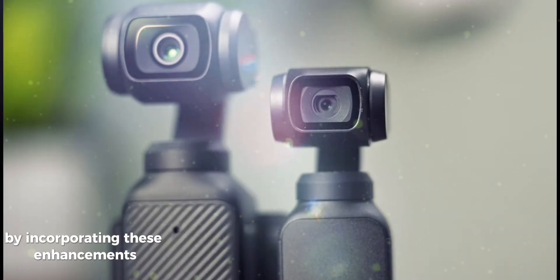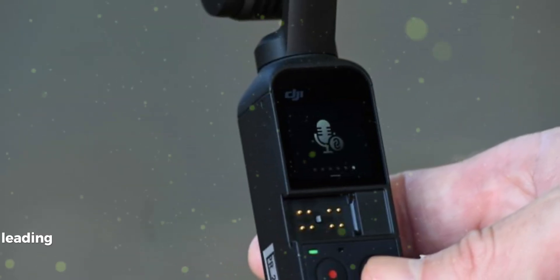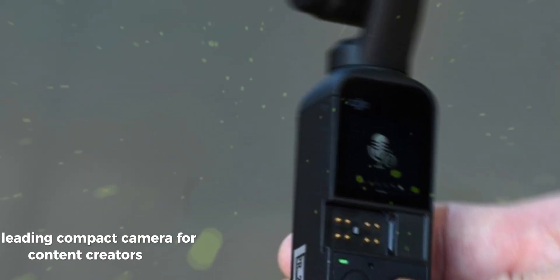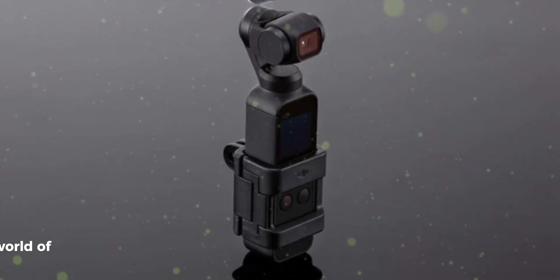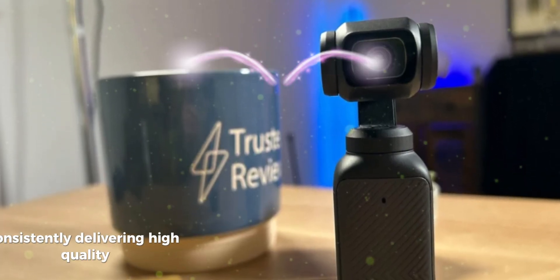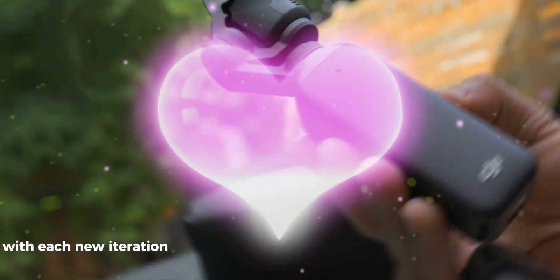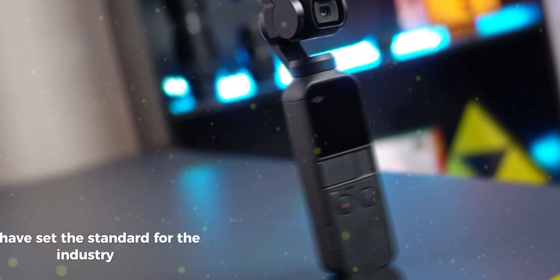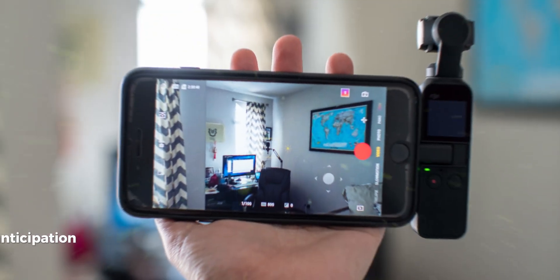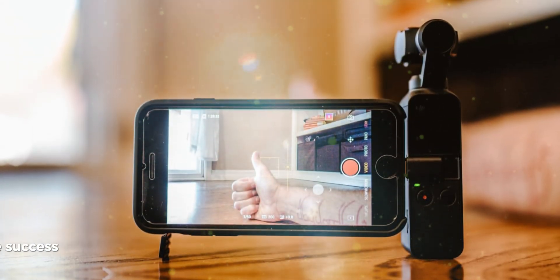By incorporating these enhancements, DJI could further solidify the Osmo Pocket's position as a leading compact camera for content creators. The DJI Osmo Pocket series has been a game changer in the world of handheld filmmaking, consistently delivering high-quality, compact cameras that are easy to use and produce professional-grade results. With each new iteration, DJI has introduced innovative features that have set the standard for the industry. The anticipation for the upcoming Osmo Pocket 4 is high, as it is expected to build upon the success of its predecessors.